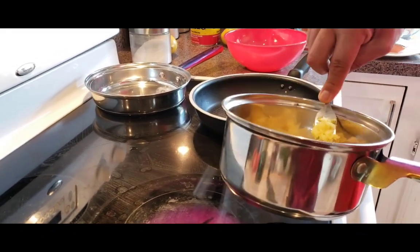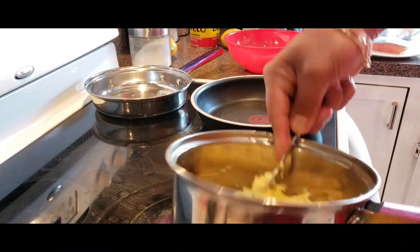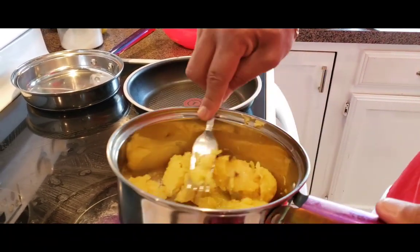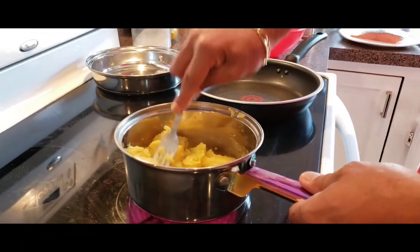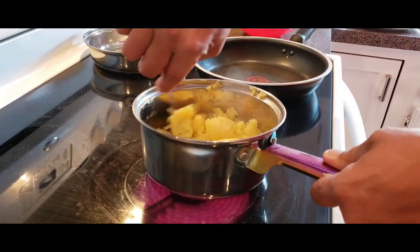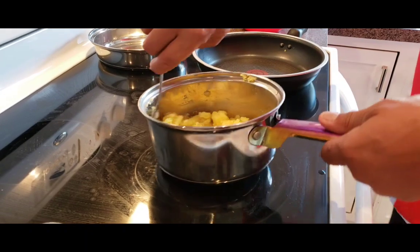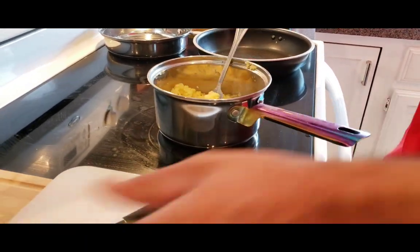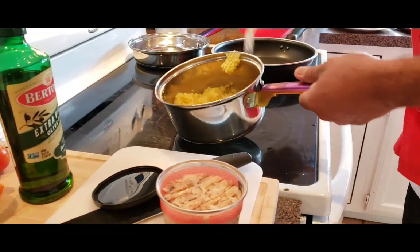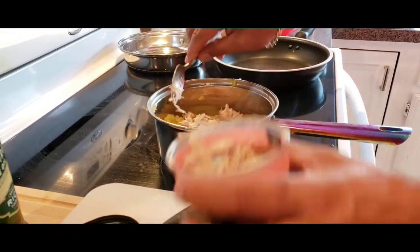Take them off the heat and just allow them to absorb the olive oil — not over-mashed. Turn off the heat. Now I just want to grab some crab meat and throw some in there. Let's go — nice and generous.